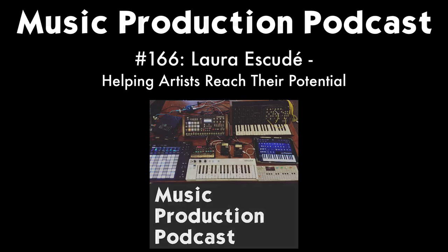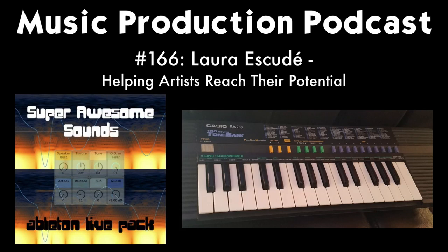Welcome to the Music Production Podcast. I'm your host Brian Funk. You're hearing music made with the Super Awesome Sounds Ableton Live pack — a collection of instruments made with samples of the Casio SA-20 synthesizer. This old-school toy keyboard has some really cool sounds. Each note of each patch was sampled and built into Ableton Live racks, and there are also about 30 audio effect racks you can use on any kind of music.